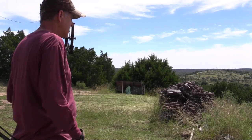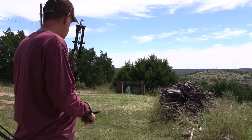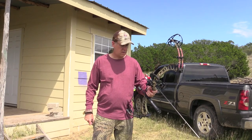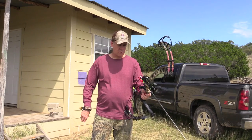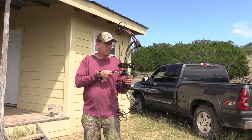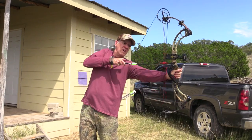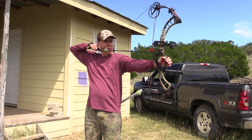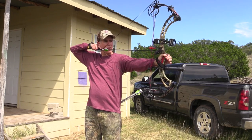Alright guys, we're outside here getting ready. We're at about 20 yards — just want to give you a feel for this bow and talk through some of the things that I like about it, maybe some things that you won't like about it. But as far as I'm concerned, there's really nothing bad about this bow. It's a nice and smooth pull — again, I'm pulling just over 50 pounds.